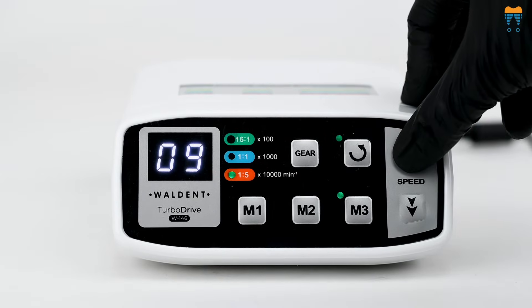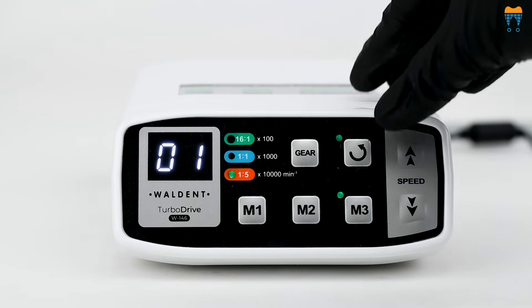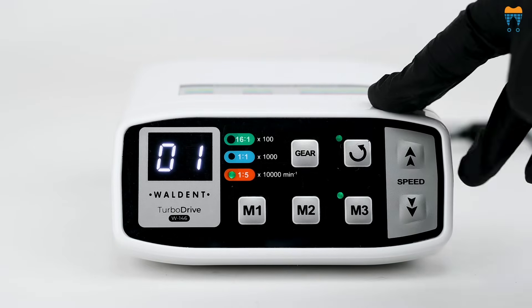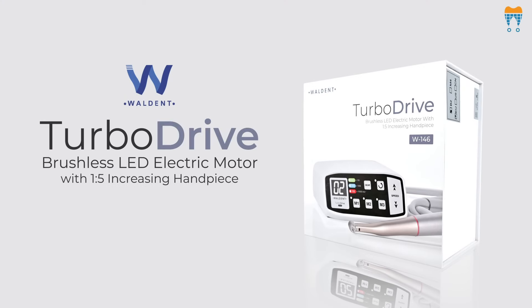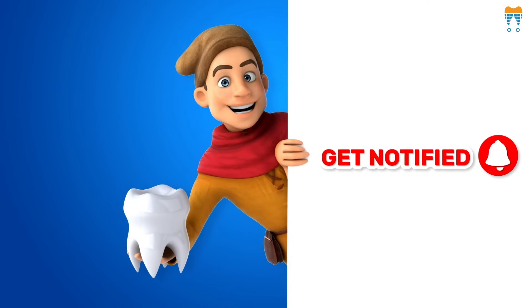The speed button can adjust to increase or decrease the speed. Press the direction button to select the motor start to rotate clockwise or anti-clockwise — the green light is for forward mode and the red light is for reverse mode. Elevate your dental practice with the Walden TurboDrive brushless LED electric motor. Subscribe to our YouTube channel and stay connected.